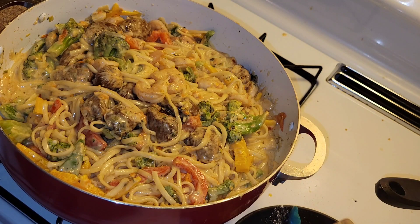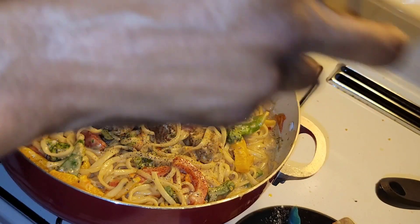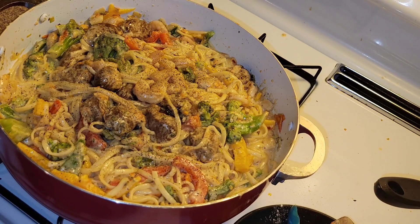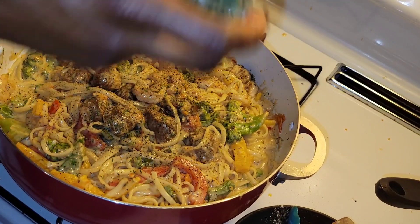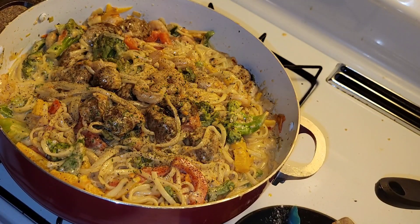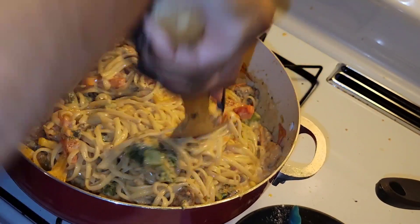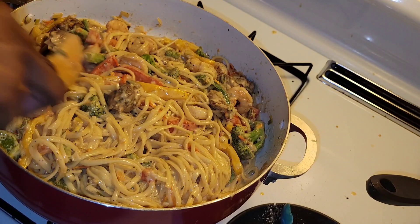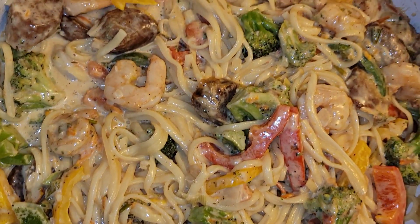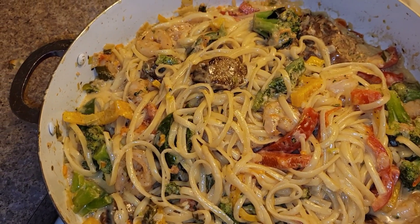To make it look nice and pretty, I'm going to add a little bit more parsley on top and also add a little bit more black pepper just for the flavor it brings. I'm adding some parsley — and maybe a little overkill with the parsley since it will be mixed in between. Then I'm mixing it all up. And there we have it — a spicy shrimp and sausage pasta!